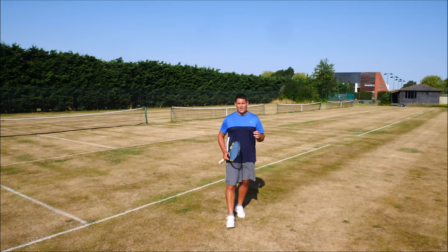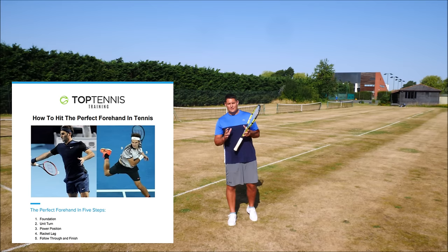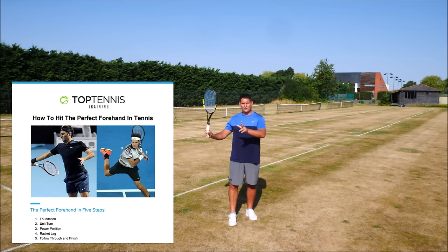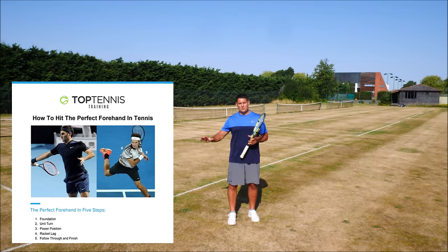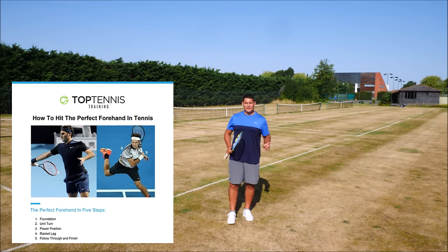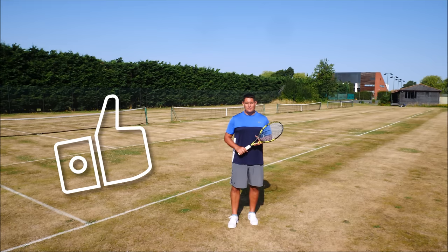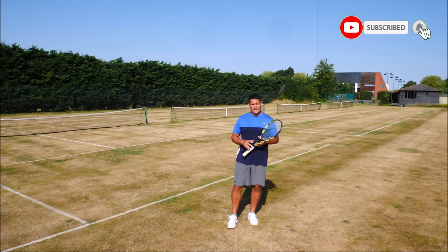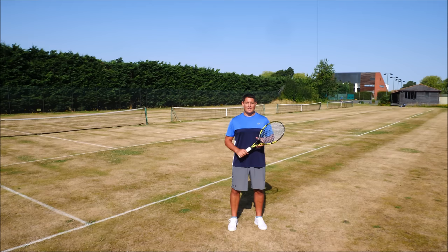A small technical change can have a massive impact on your game, as you can see with my forehand. If you want more help with your forehand, you can download our free guide — the five steps to hitting the perfect forehand — which covers grips, stances, racket lag, the power position, and your contact point and follow through. I'll leave the link beneath the video. If you've enjoyed this lesson and want to see more videos like this, smash the like button, subscribe to the channel, and turn on the notification bell. Signing off, Coach Simon from TTT — all the best and see you soon!